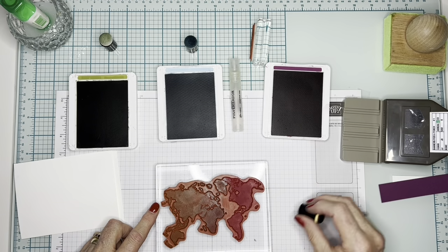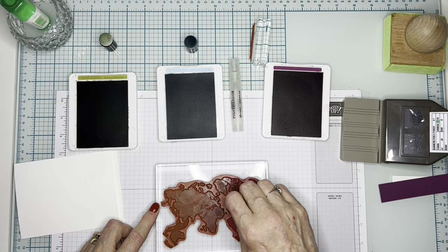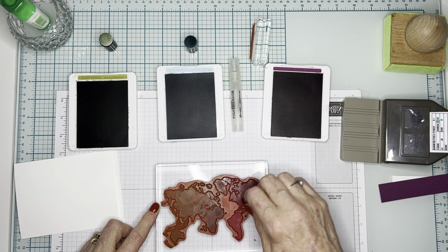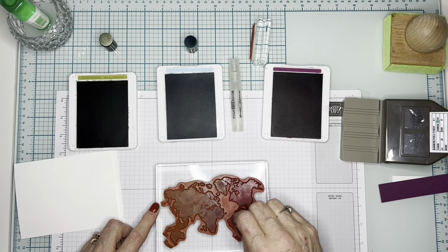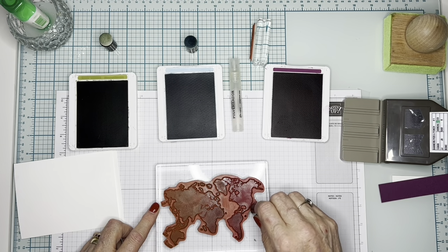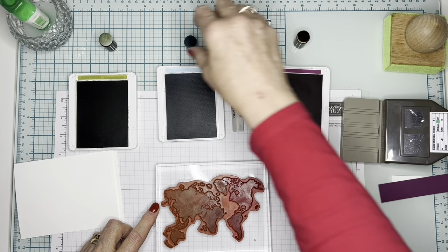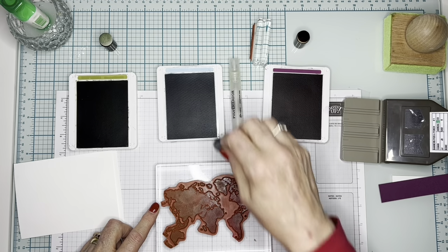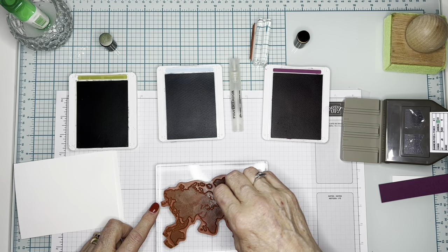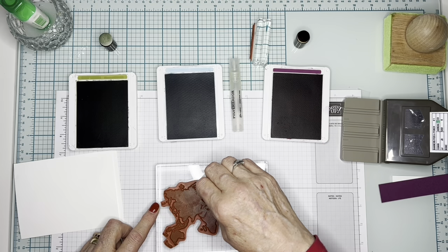I'm going to take this as the darkest color last — it just happens to be the darkest. So I'm mindful of that because I do want some blending to happen. I don't know how much will blend with the balmy blue since that's pretty light in comparison, but I want to make sure I have all of the islands. It takes a little time, but you get three cards out of it.